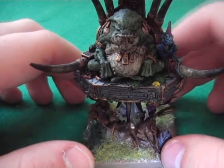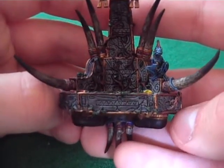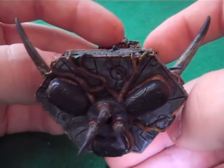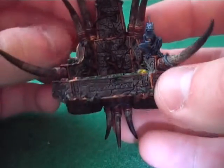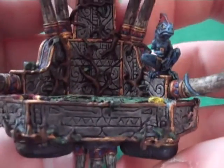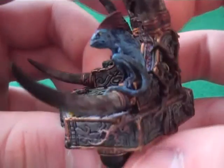Let's just take a quick look at the model. This is a fine cast kit. Going into the throne, or palanquin I think they call it - there's lots of brambles and leaves, which sort of represents the nature around him. Put some dragon heads on there. I really do like the fine cast kit, it's quite good.